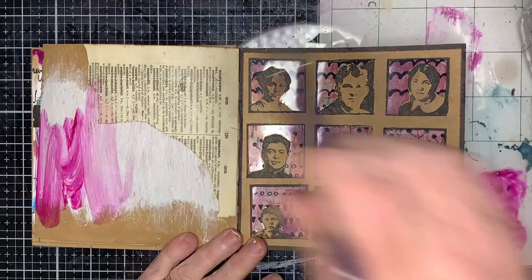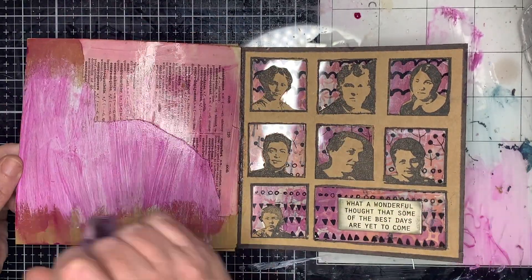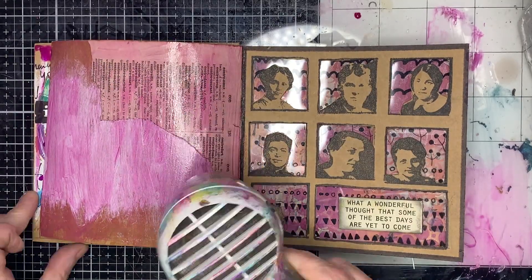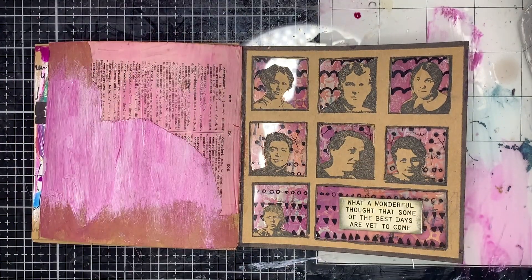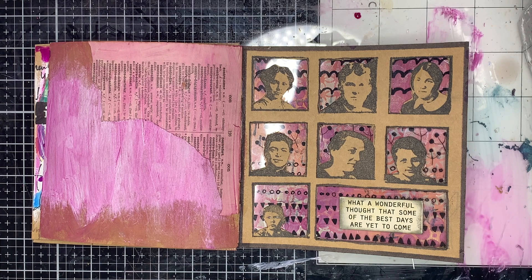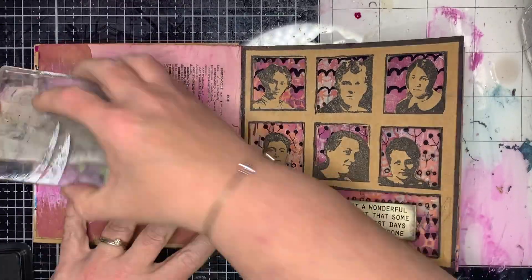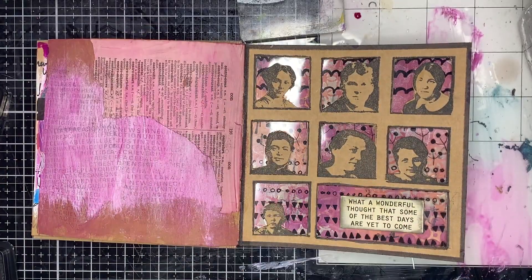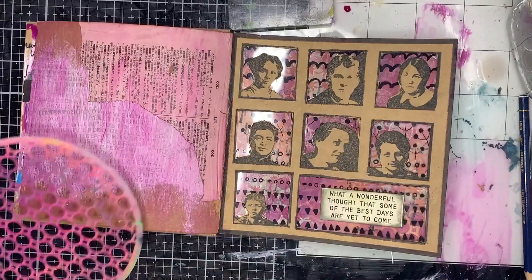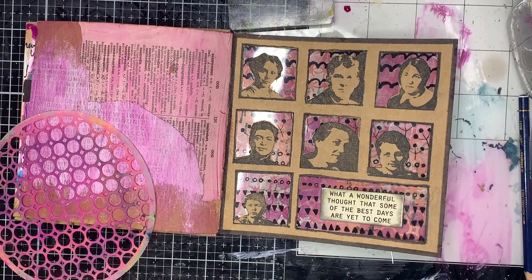I'm starting off with some fuchsia, watering it down so it's quite light and soft in the background. You can see the difference between having the fuchsia on the gesso versus straight onto the craft background. Where the gesso is, the page is sealed and has white in the background so it makes the color almost true to life. Where it goes onto the craft it's unsealed, so it sinks into the page and you're getting that brown tone through the color.